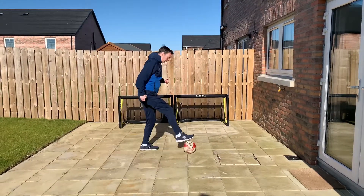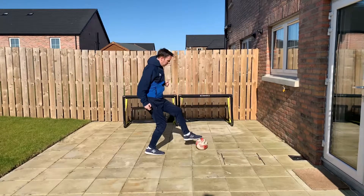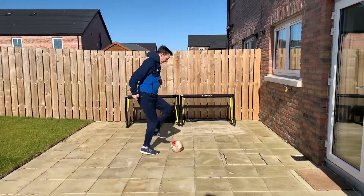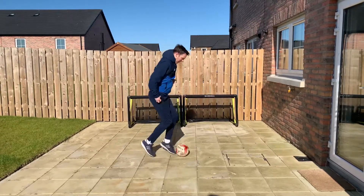From the side on, you'll see: ball all the way out, pull in with the bottom, push out with the laces — in with the bottom, out with the laces — getting faster and faster. The idea is to be able to do it with your head up.